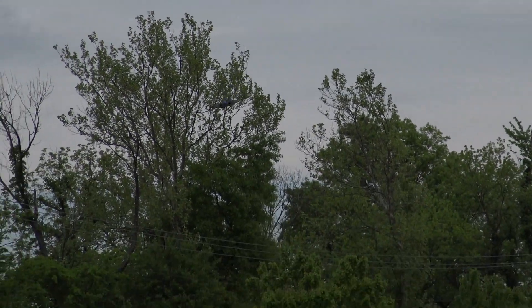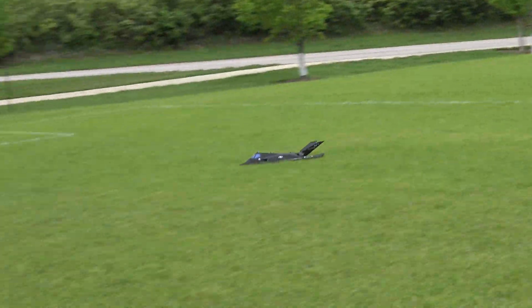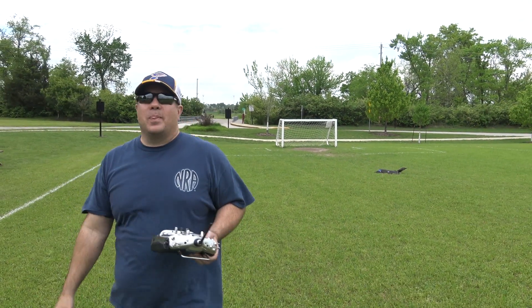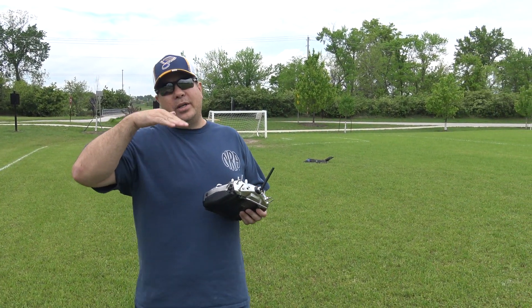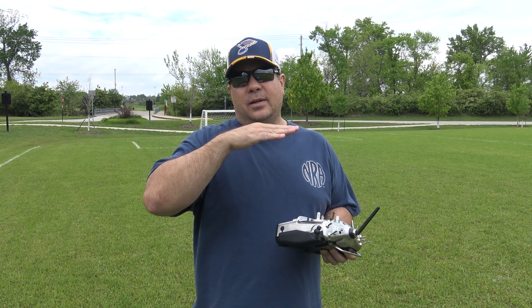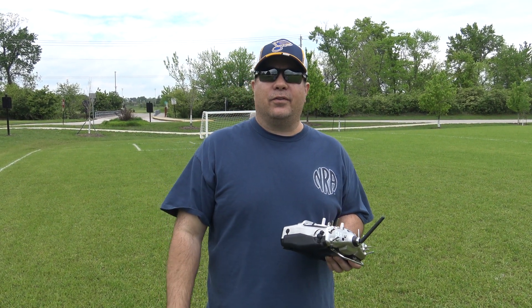I'm going to bring it out and then bring it back in. Hopefully I can bring it in without destroying it. That was a pretty smooth one though. Alright guys, that was the main flight. It went pretty good. Like I said, it felt pretty nose heavy — I was having to pull back the elevator to keep it flying straight. Let me do some adjustments and hopefully we get it flying a little better.